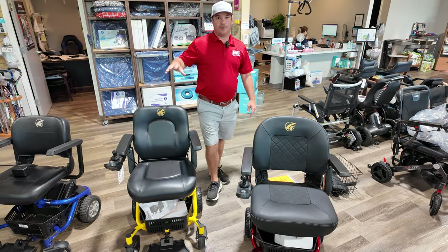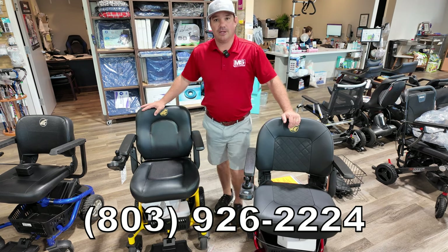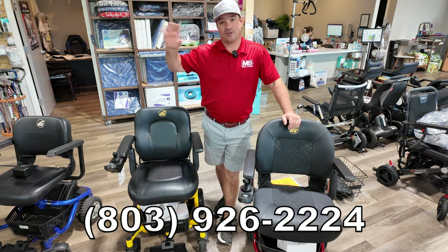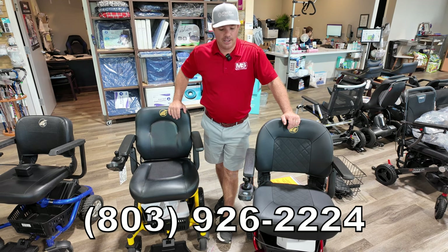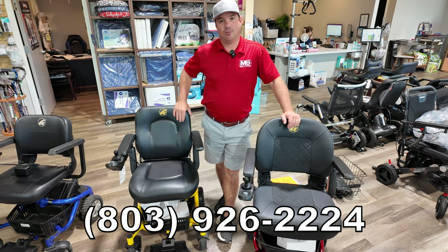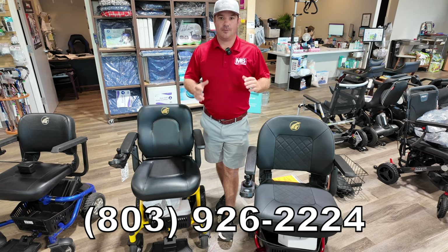When you go to order anything from us, or if you want to speak to us before ordering, all you have to do is call us at 803-926-2224. We ship anywhere across the country pretty quickly, and we have a lot of videos of putting stuff together — but always call us and we'll try to figure something out for you.